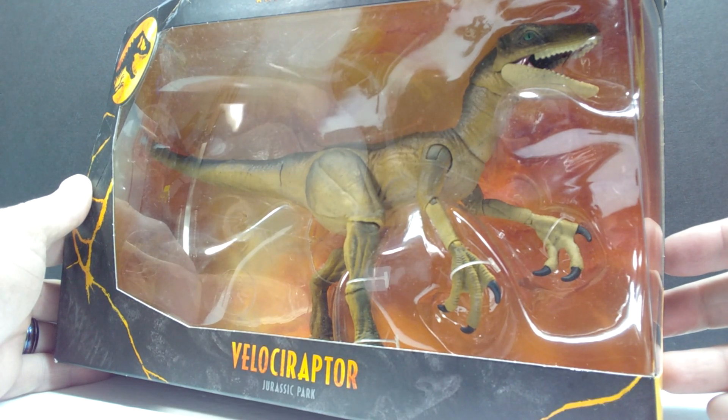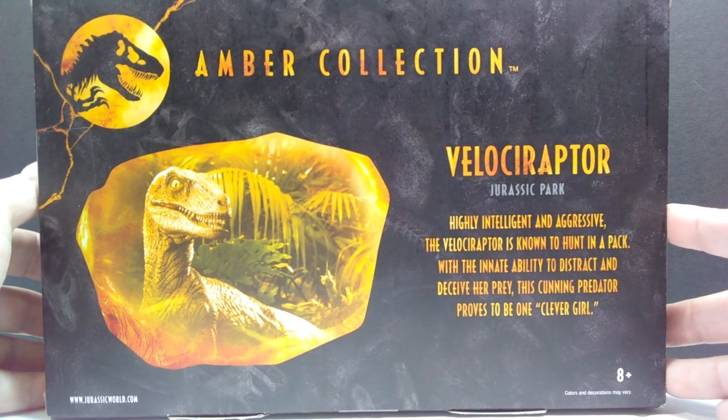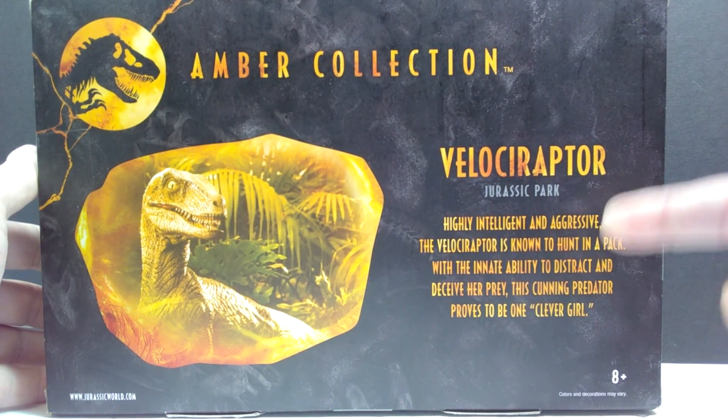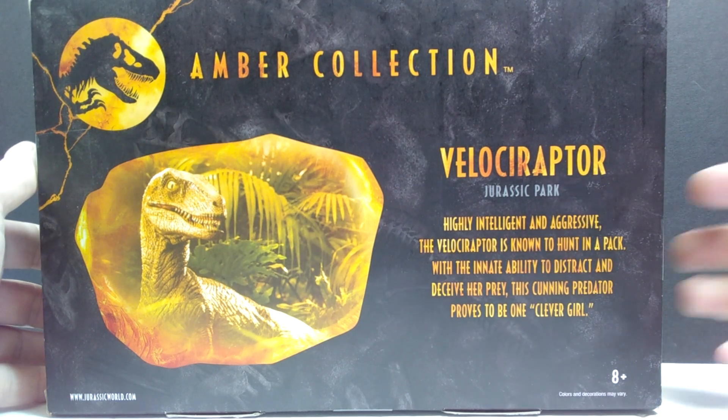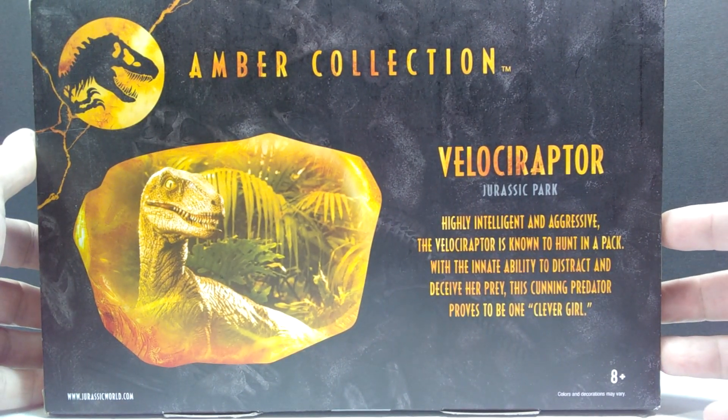As far as the box art, it's your standard Amber Collection box art. On the back you can see information on the Velociraptor as well as the title of the film it starred in, and of course the Amber Collection branding. So let's pop this open and take a look at the newest JP variant of the Velociraptor.